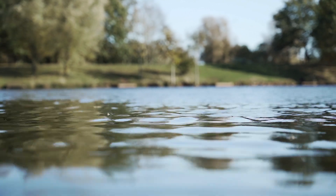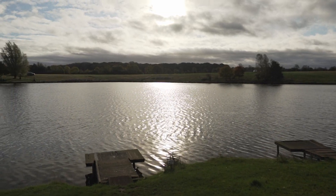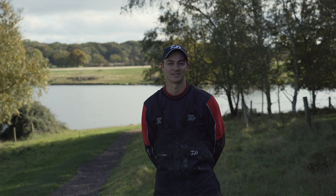For those that know me, know that I love my roach fishing. They're a fantastic species, sometimes great, easy to catch, and other times real finicky feeders. You're joining me here at Medellins today. It's a venue that's fantastic for roach fishing. It's late October, the sun's out and it's a great day for it. Let's go and see what we can catch.